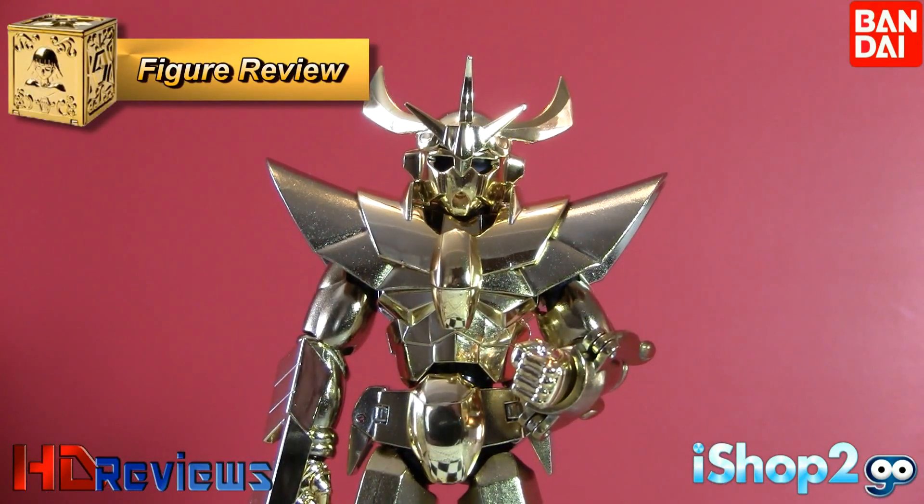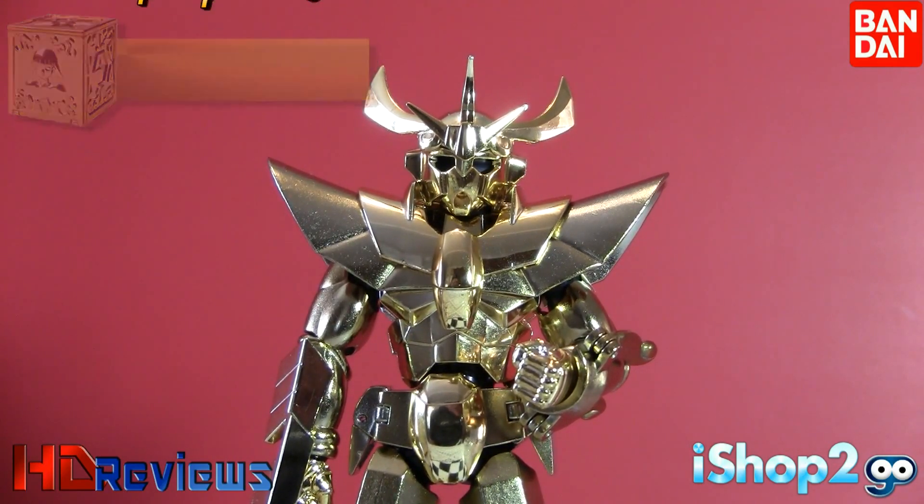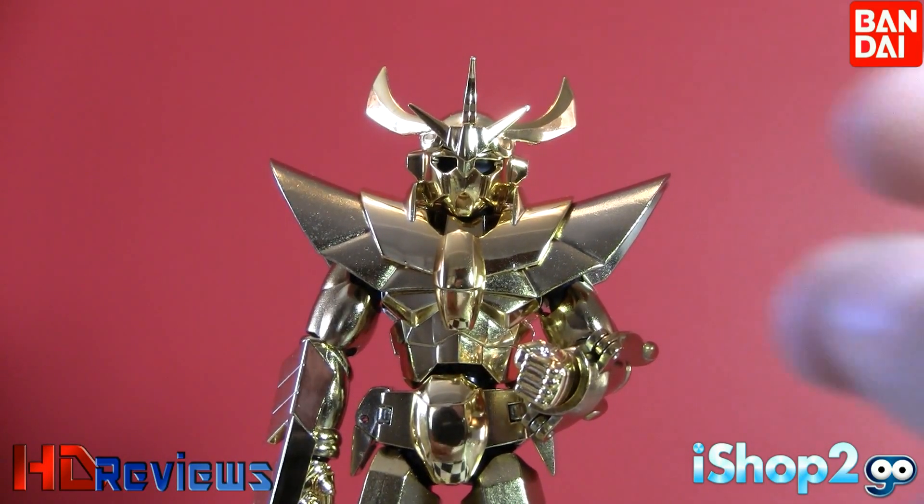Here we have the fake Sagittarius cloth already put in its human form. As we saw, the object mode is massive and big, and when you put this on the cloth, you can see it's very bulky on the figure. As you can see, very nice.